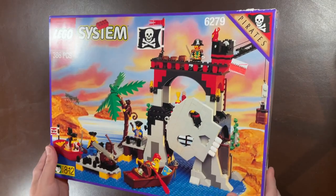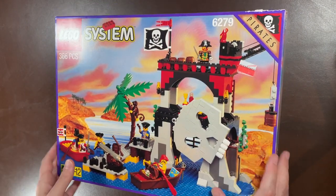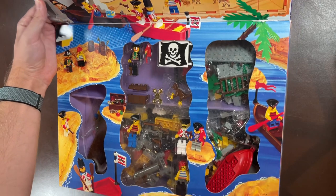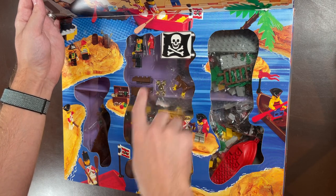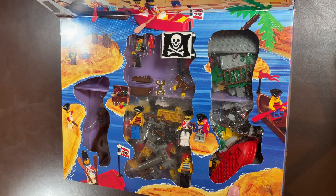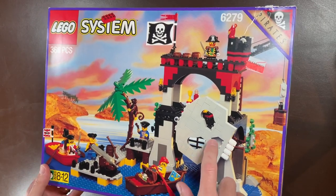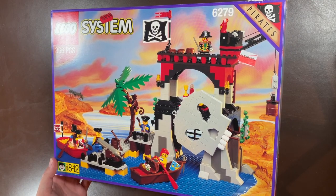Next up is a Pirates set — 6279, Skull Island — and you can see the clearance sticker showing $28, so cheap compared to what it's worth now, and brand new and sealed. It has that infamous pirate flag piece — I was thinking of the Black Seas Barracuda, good memory. Really cool to see these old pirate sets; they have my heart for sure. I always circled this one in the catalog and always wanted it.